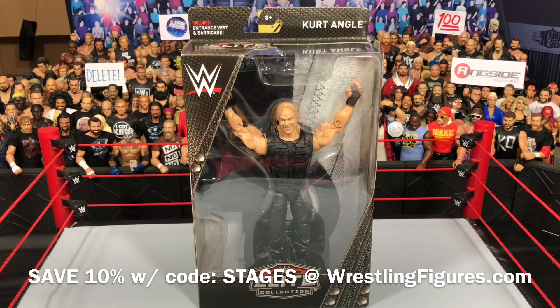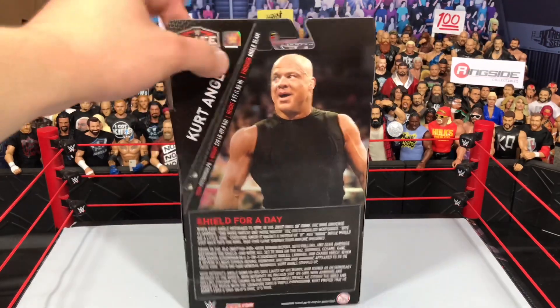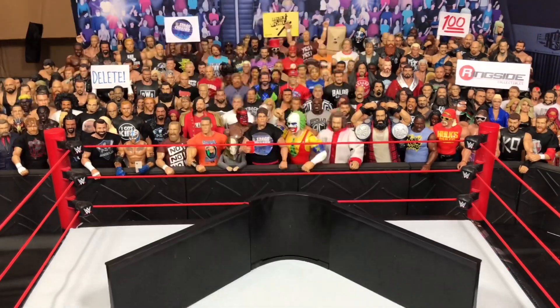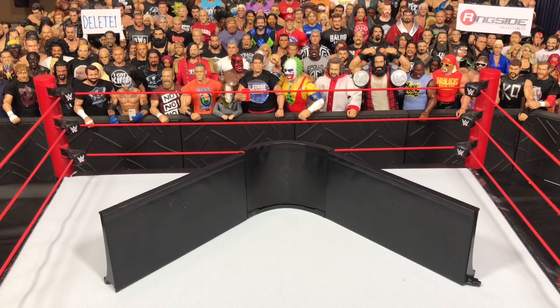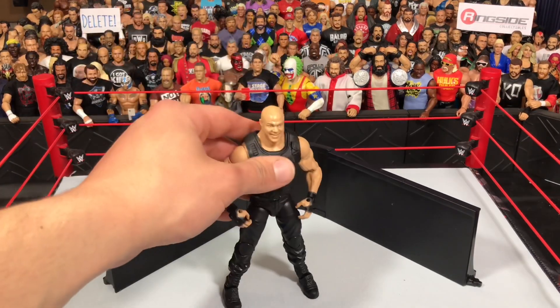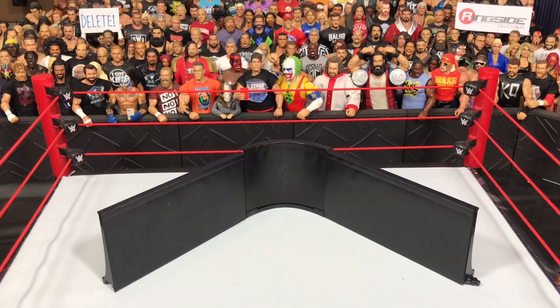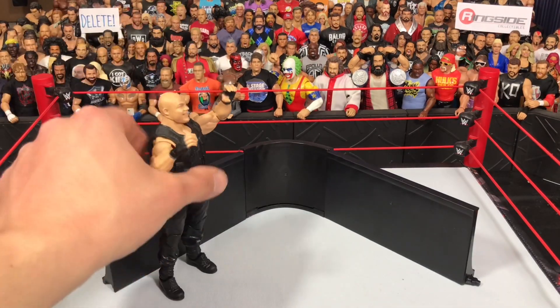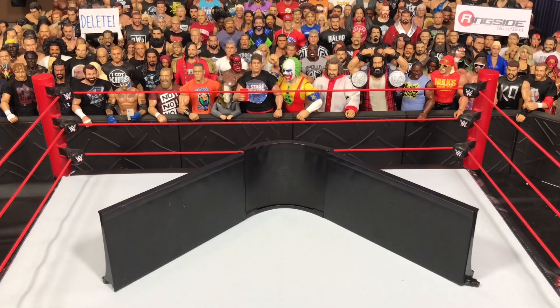So let's take a look at this figure. I know a lot of people, including myself, have a lot of issues with this figure. Taking a look at the accessory first, we have this ring barricade. So you can have Kurt Angle jump over the barricade like the Shield does out of the crowd. It's pretty crappy, honestly — it's not the right scale. It should be up to like waist height, but it's not. I would definitely recommend getting the Ringside Collectibles Exclusive barricade set instead.